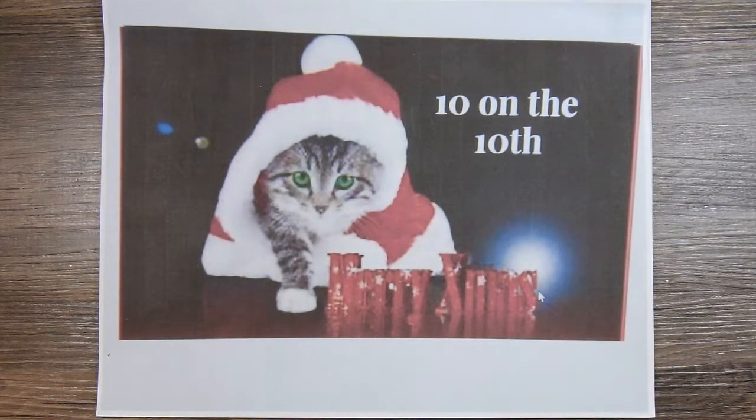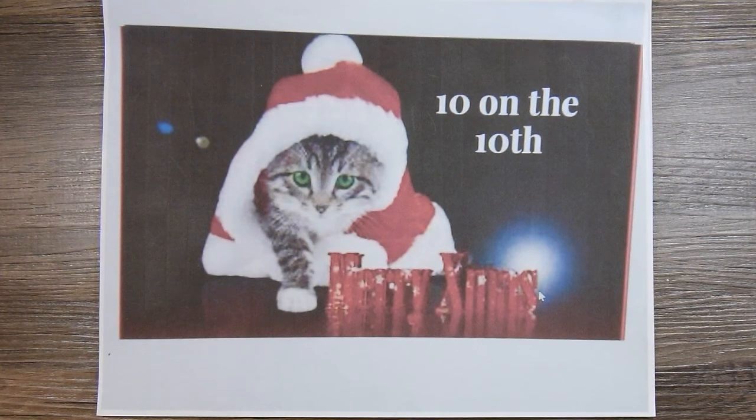Hi there. This is Paige with Stamp Girl here on YouTube, and welcome to my channel. In this video I want to share with you all of the Christmas cards I've made throughout the year for the collaboration 10 on the 10th. This collaboration is hosted by my friend Kim, who is Metal Scrap and Chick here on YouTube. Each month on the 10th we share around 10 Christmas cards that we've made that month — sometimes more than 10, sometimes a little bit less, but around 10 — so that by the time December rolls around we have a good collection of Christmas cards ready to be mailed out.